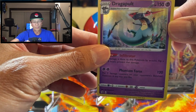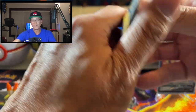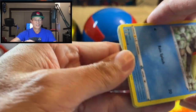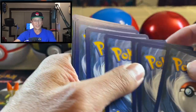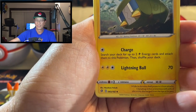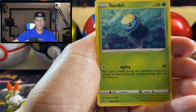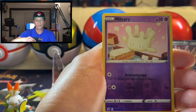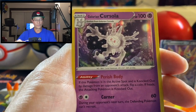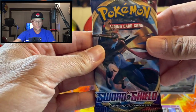Reverse holo, and a Dragapult holographic rare — that is our first holographic pull of the day! If you've also noticed, I have this brand new playmat from the Hidden Fates premium collection box. It is very nice — as you all know, Hidden Fates is my favorite set. All right, next pack — we got Fire Energy, Chewtle, Metapod, Arrokuda, Galarian Meowth x2, Surskit, Magikarp, Meditite, Milcery, reverse holo, and a Galarian Cursola holographic card — beautiful card, nice artwork. That's our second holographic rare of the day.